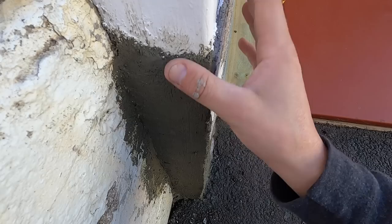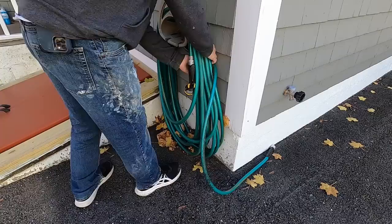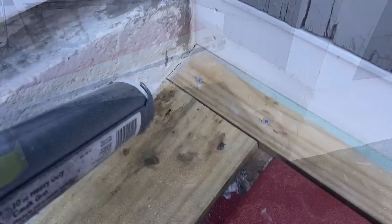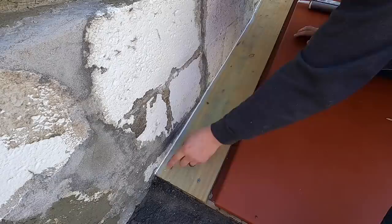I typically use a sponge for this, but this is a small area and I feel like a sponge would do more damage than good. Don't be afraid to get dirty. Now I'm going to caulk everything back in — use some paintable caulking.